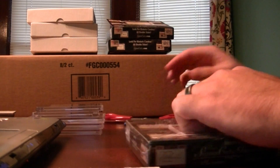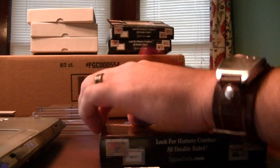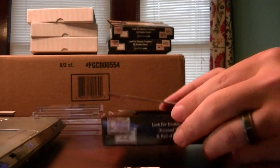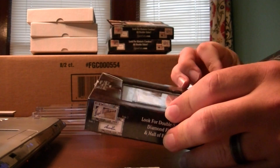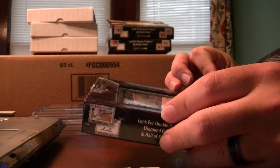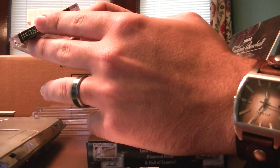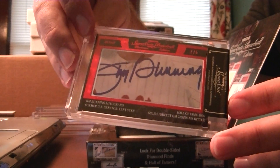Here we go, box three of platinum. Red — that's gonna be number two of five. Jim Bunning, Hall of Fame 1996, perfect game and a no-hitter, and he was a former U.S. Senator. Number two of five. So we have an out-of-ten, an out-of-five, two one-of-ones, and two out-of-twos. There are the cuts — good luck picking.